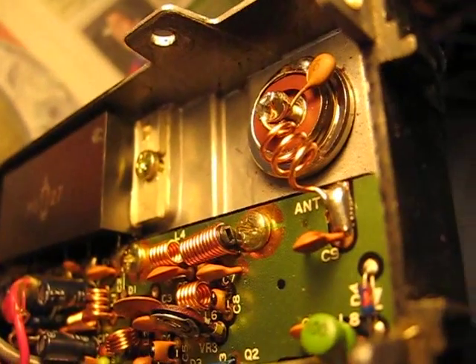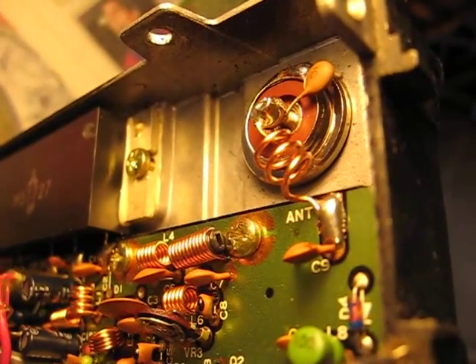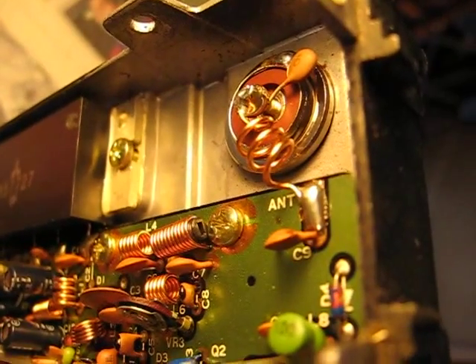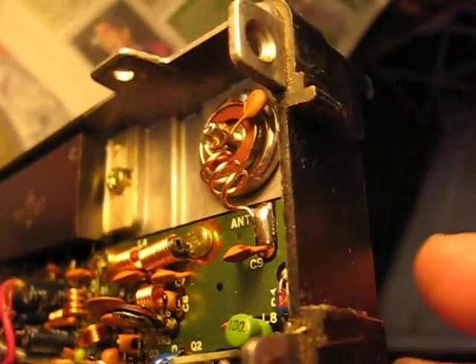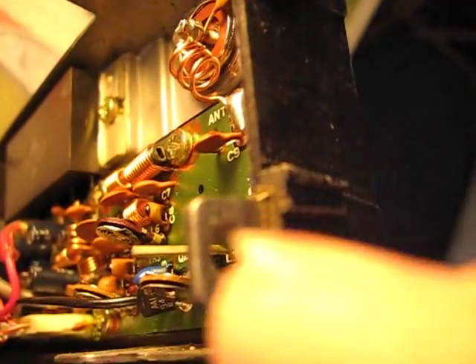Hopefully it transmits, but I don't want to transmit when there's certainly not an earth on there. There's only four screws — look, there's one, there's two.